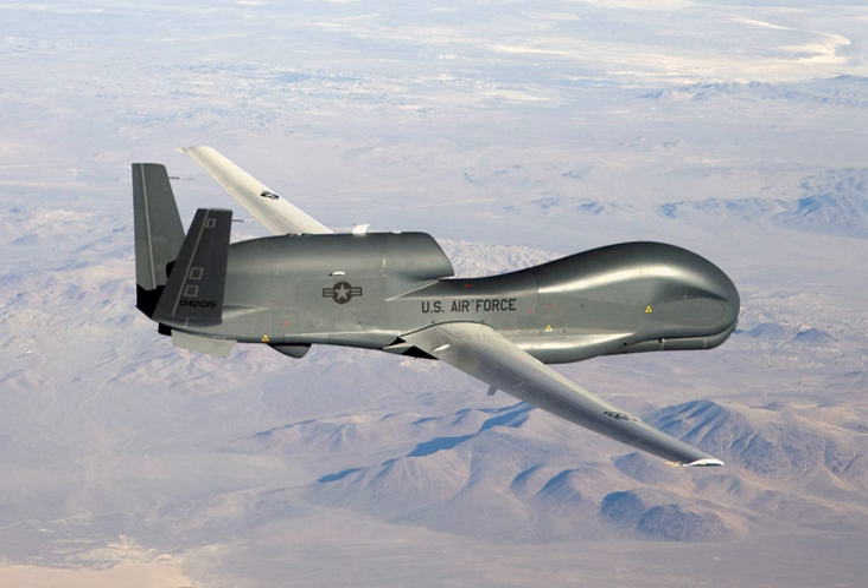The Global Hawk UAV system comprises the RQ-4 air vehicle, outfitted with various sensor packages and communication systems, and a ground element consisting of a launch and recovery element (LRE) and a mission control element (MCE) with ground communications equipment. Each RQ-4 air vehicle is powered by an Allison Rolls-Royce AE3007H turbofan engine with 7,050 lbf thrust and carries a payload of 2,000 lb. The fuselage comprises an aluminum semi-monocoque construction with V-tail; the wings are made of composite materials.